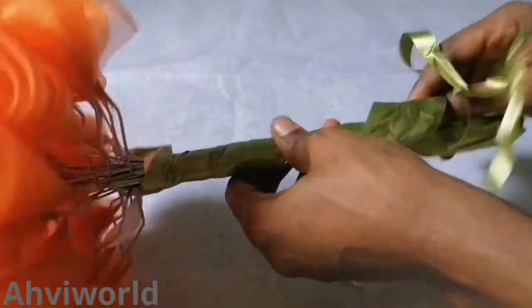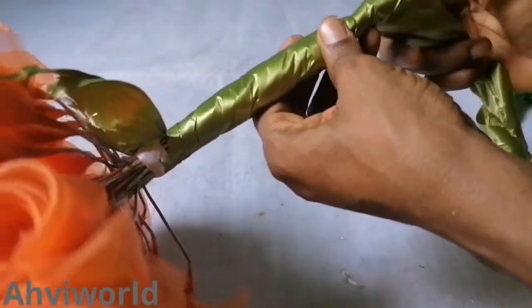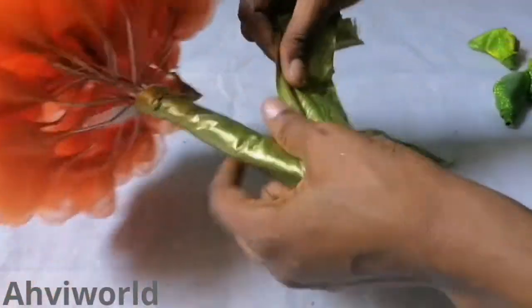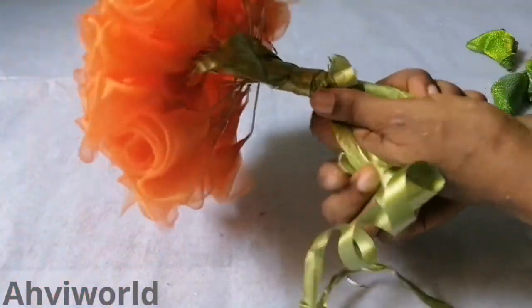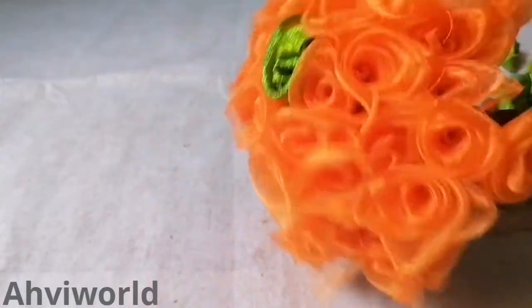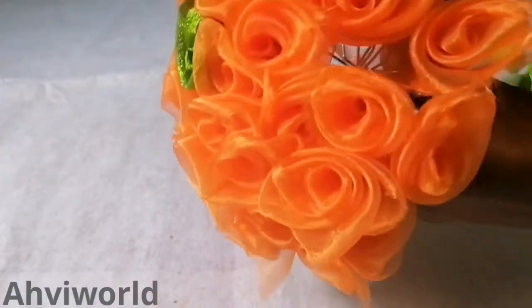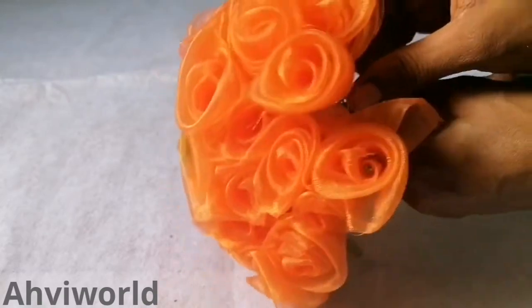This is some ribbon to tie it up like this, starting from under the flower — this time I'll just wrap it up. Then I'll simply start arranging it like this, because while you were tying, some can shift, you know. So just make sure you arrange it very well.